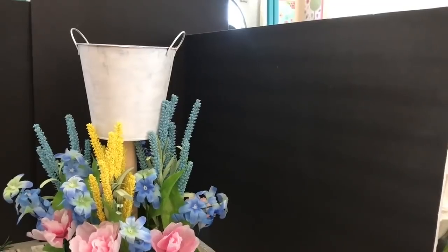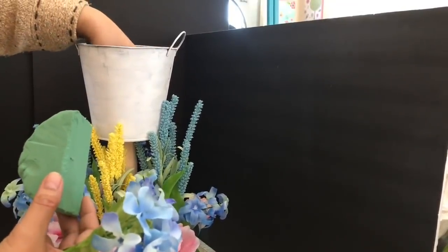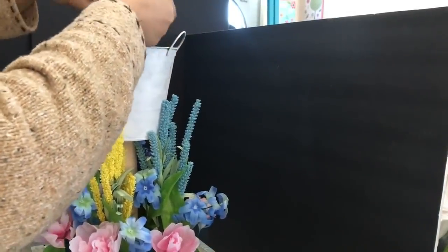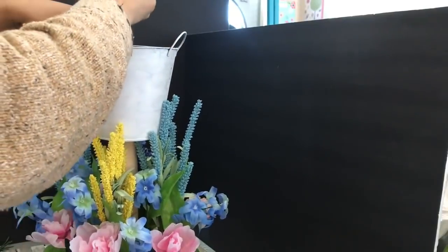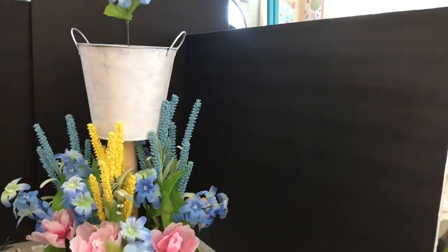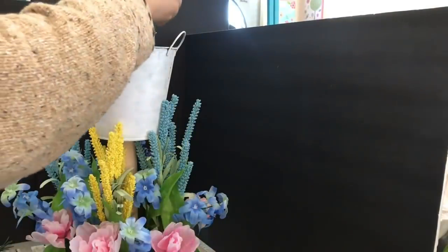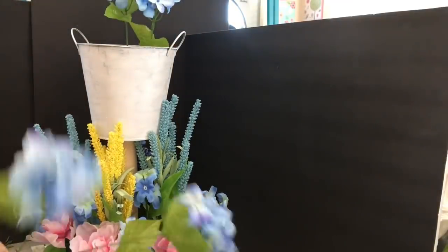I want to start on the top part even though I still need some filler flowers at the bottom, so I can see how it all works out. I stack up the remaining florist foam and start with the hydrangea first, cutting each stem and spreading them around the top container.